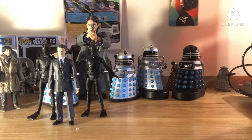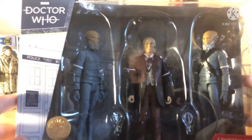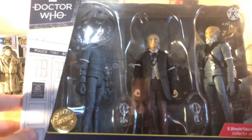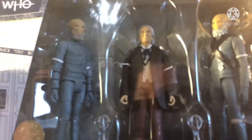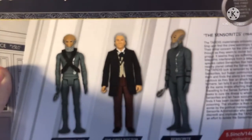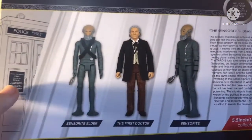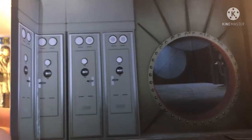The next set is the Sensorite set. I was actually more excited for this set than the Keys of Marinus set because I have seen the Sensorites and I absolutely love it — it's one of my favourite Hartnell stories. As you can see, a lovely First Doctor with two Sensorites. Take a look at the back for a blurb on the Sensorites. Again we've got a really nice diorama — this time of the Sense-Sphere seen in part one.